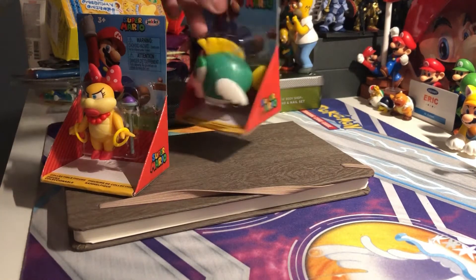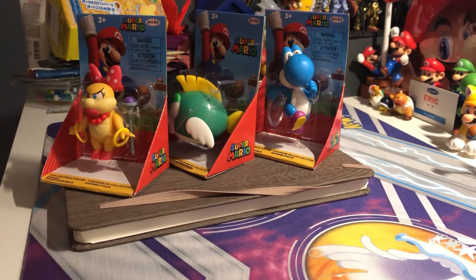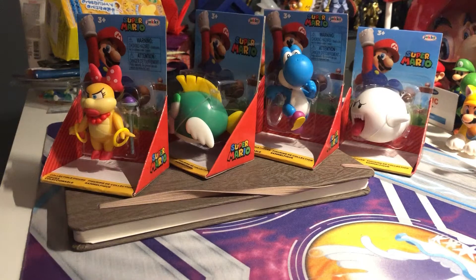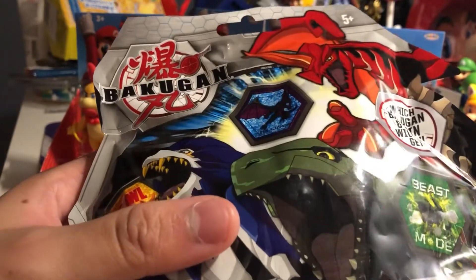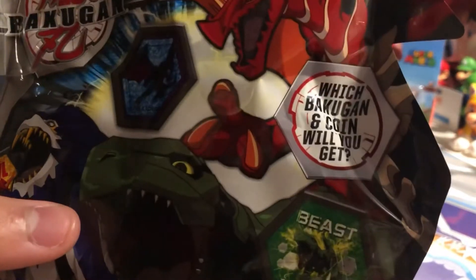Alright guys, check this out - these are the new Super Mario figures I recently got at Dollar Anima, right around $21.99. By the end of the video we're gonna unbox the mystery bag, which is a Bakugan, a mystery figure, the king with a figure, and a coin.